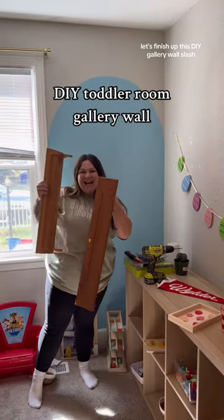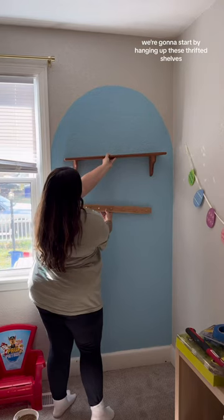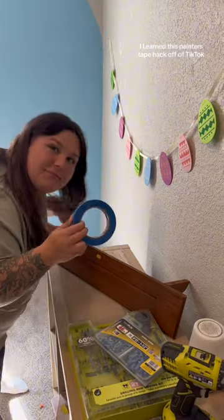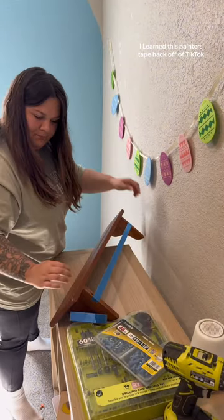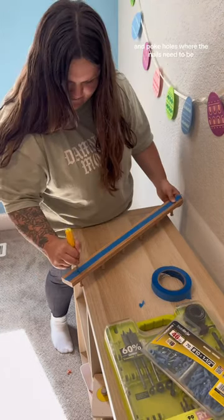Let's finish up this DIY gallery wall slash mural slash I don't know what to call this. We're gonna start by hanging up these thrifted shelves. I learned this painter's tape hack off of TikTok — you put a piece of tape along the length of what you're hanging and poke holes where the nails need to be.